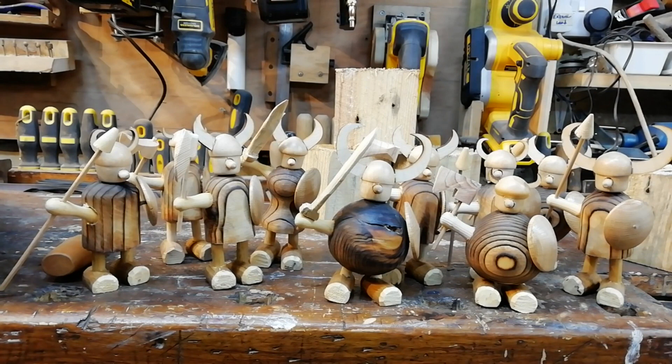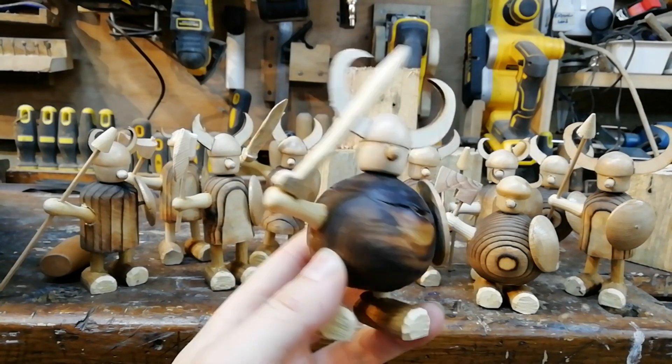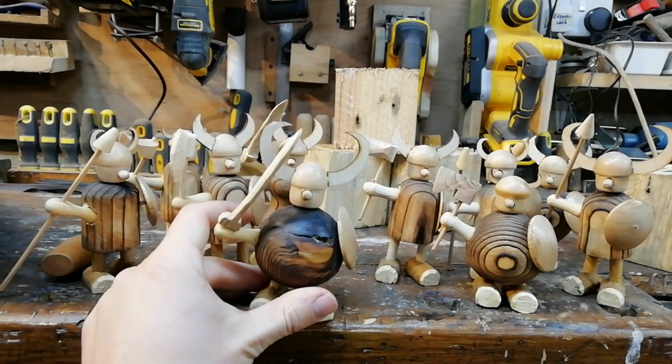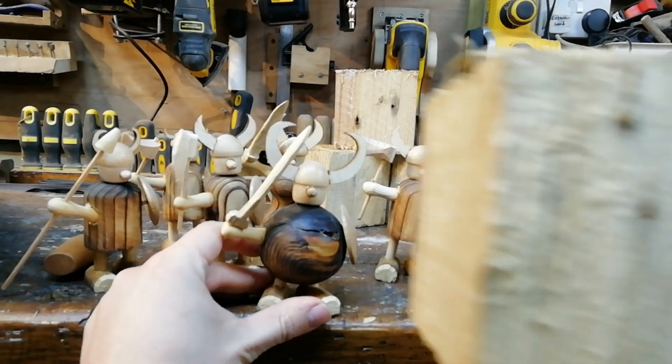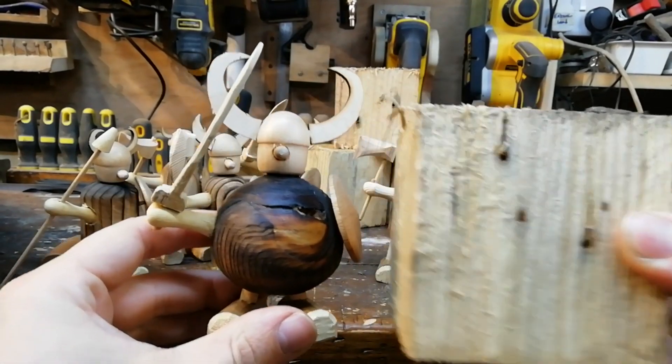I've got my army of Vikings in front of me and we're going to talk about the materials used to make these. The body of the Vikings — these main bodies — were all taken from pallet wood slats or blocks. For example, this was turned into this. We're going to be showing you how to do that in the next step.